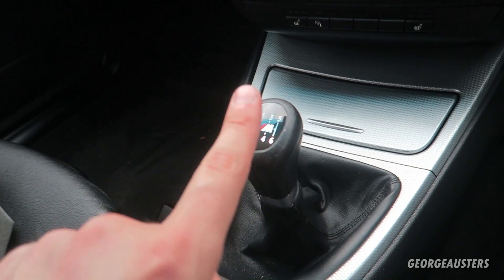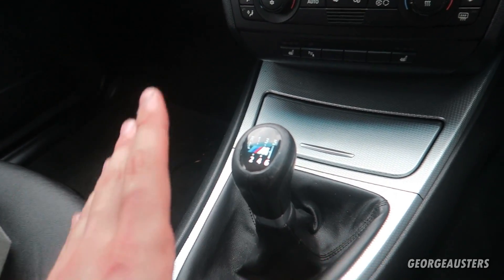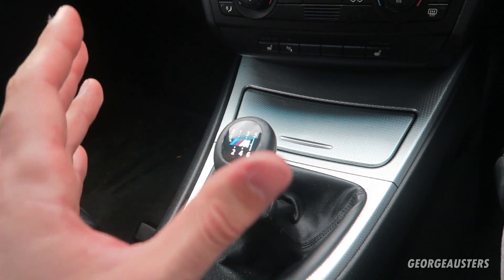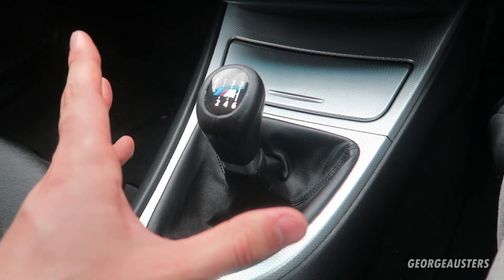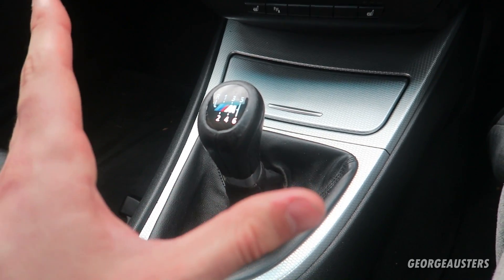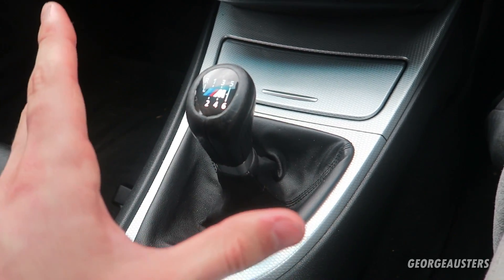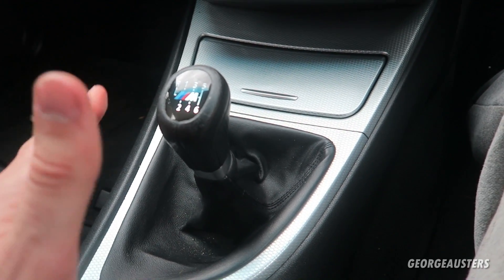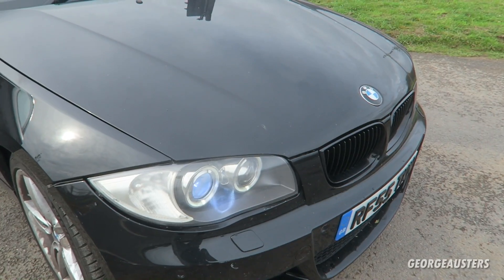Another modification worth doing, if you have a manual, is the CDV delete — or clutch delay valve delete. I have a full video on this on my channel. It's completely free to do and very easy. The clutch delay valve restricts the clutch fluid going to the slave cylinder, meaning the clutch engages a little slower. Removing it means you can shift quicker and smoother, so it's definitely worth doing if you enjoy spirited drives and want to get the most out of your gearbox.